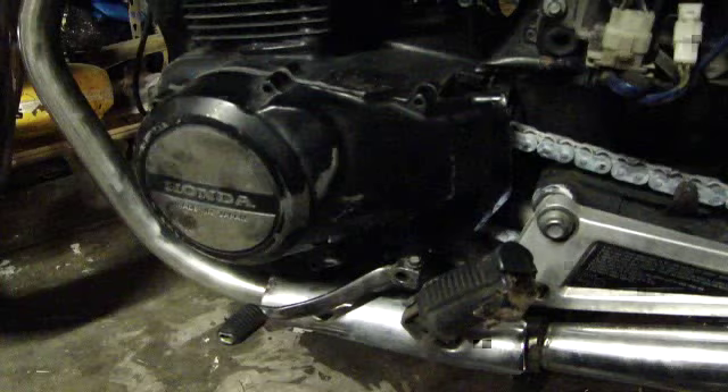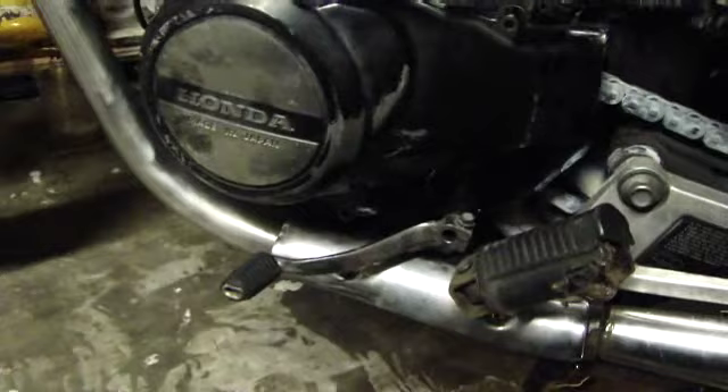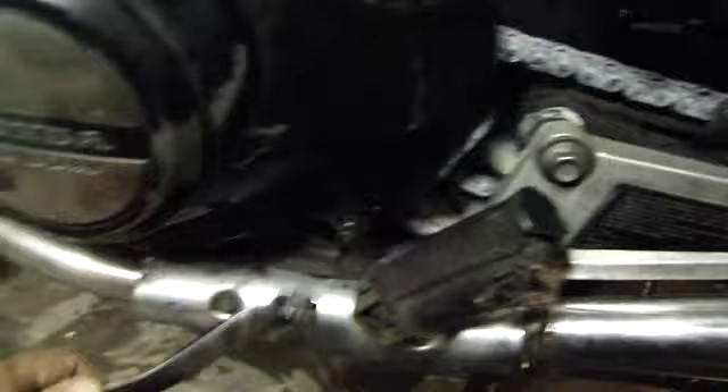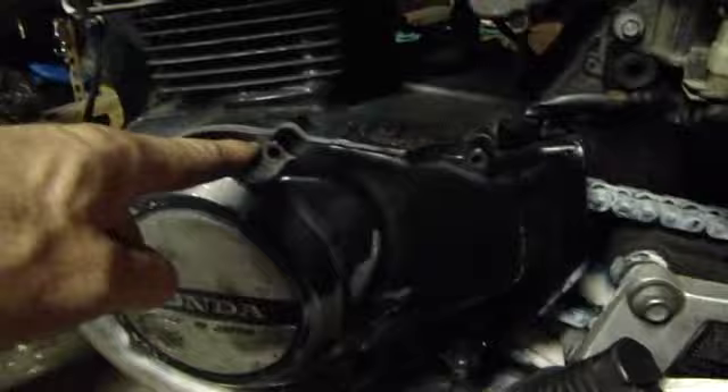Next off, the left crankcase cover. First, remove the bolt for your shifter and pull the shifter off. Then there are five bolts — one, two, three, four, and five — that you take off the crankcase, and then it pulls right off.